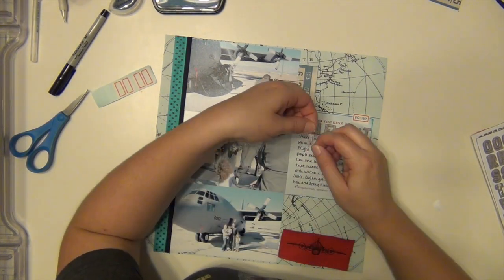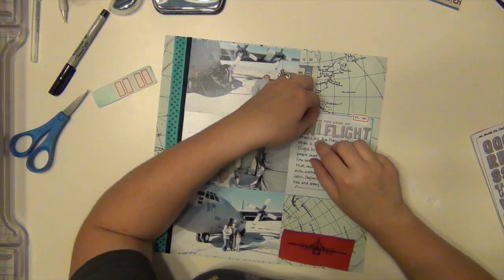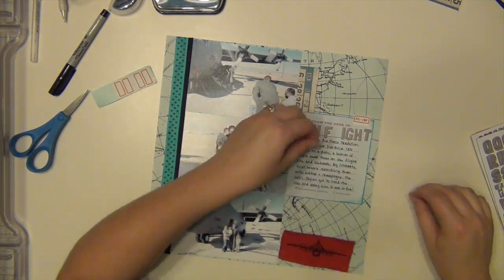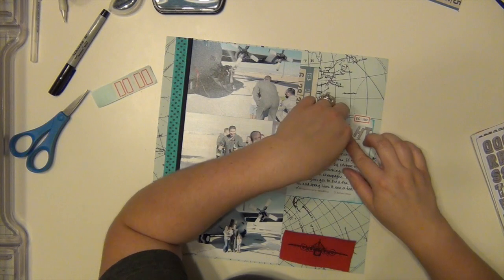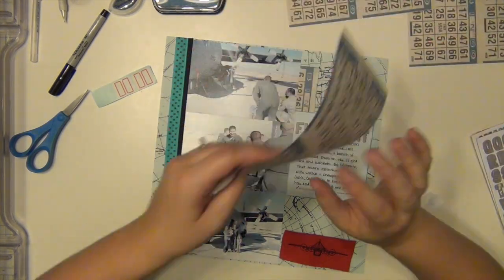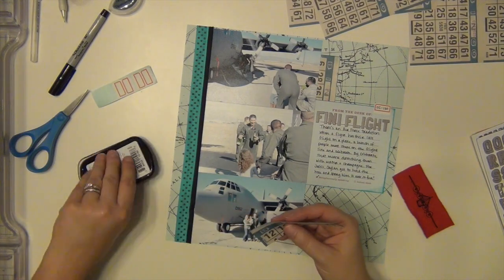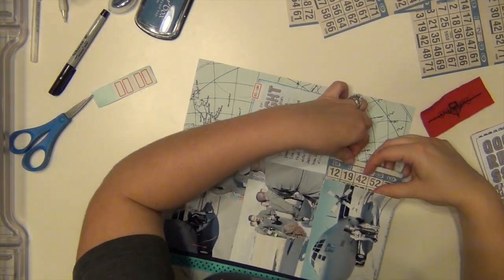I'm going to go ahead and get my title stuck down. It was fun meeting him on the flight line — we got to stand on the flight line as they came in, Kalen got to spray him when he got off, and then we got to go into the plane afterwards, which was cool. Layla loved it — she loves airplanes, so seeing the inside was really cool for the girls. I'm going to stick another little bingo card piece on the bottom as well, just to kind of extend it, and I'm inking those with the same Surf ink — just echoing it on the bottom.